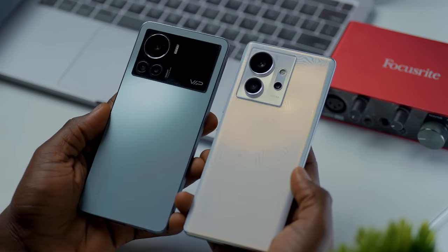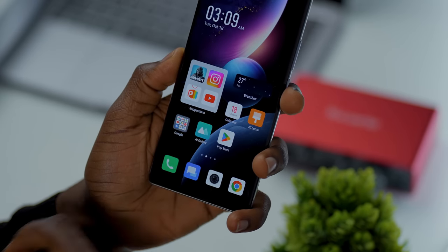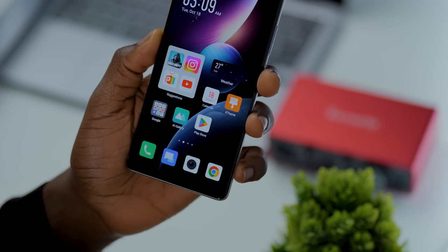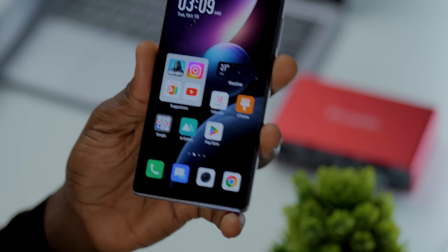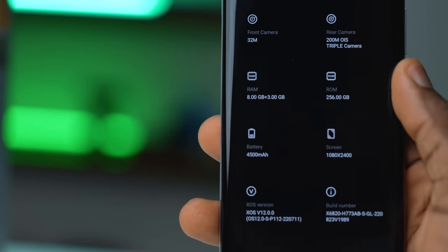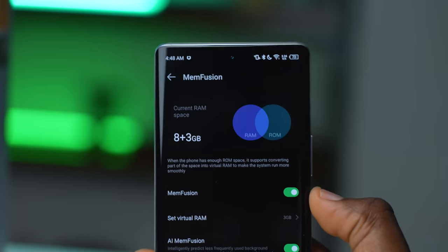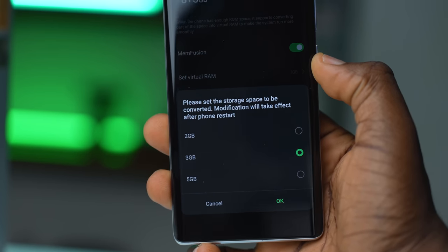How everything looks and feels makes it much more interesting. One of our favorite features in the studio is a particular widget on the home screen called Suggestions, which changes over time based on your most recent and frequently used apps — something you usually get on iPhones. You also get 256GB of storage, 8GB of RAM, and as you would expect in 2022, the device also brings memory fusion that allows you to take up to 5GB of your storage to get 13GB of RAM.